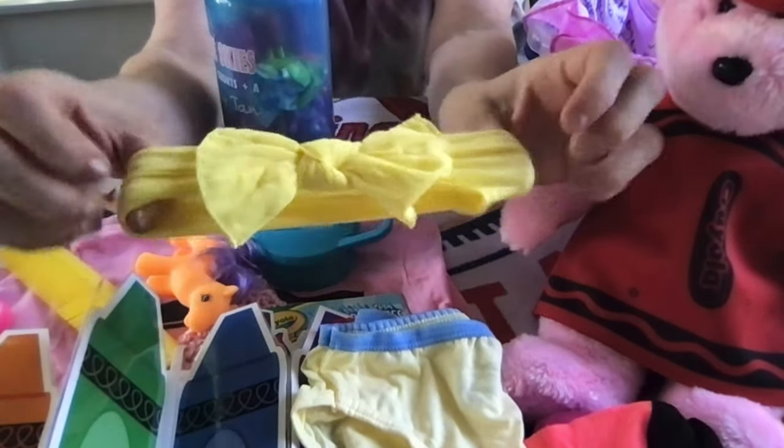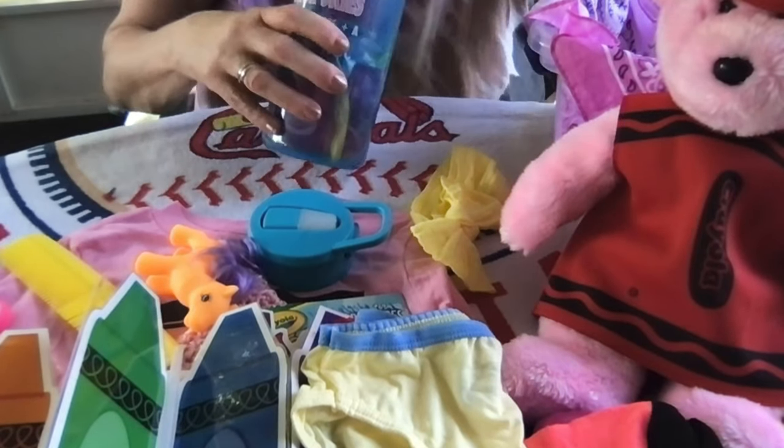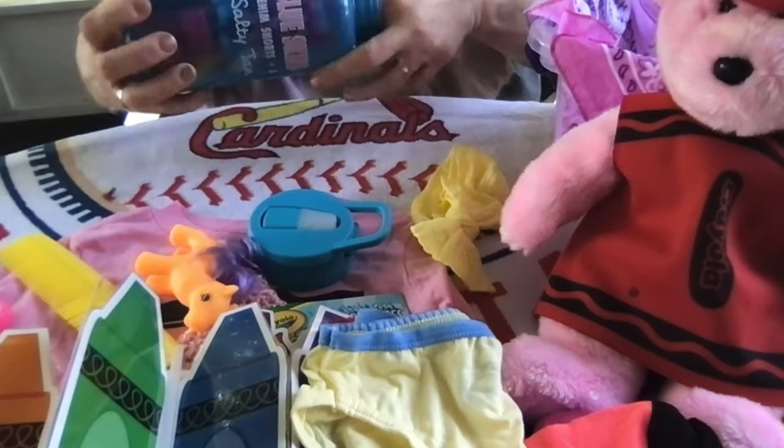If she doesn't want to wear her hat, she might want to wear this headband with the yellow bow. I get those at Walmart for a dollar, regular price.